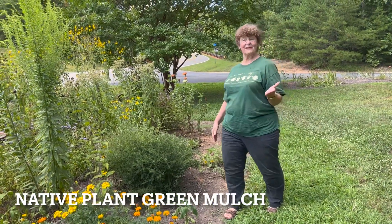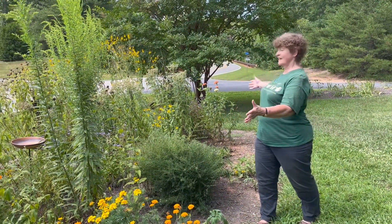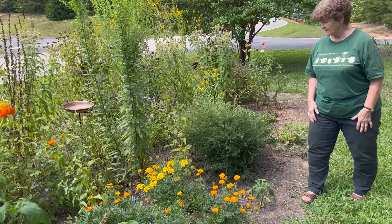Here we are at the Goosland Powhatan Master Gardeners Pollinator Garden. This particular garden is our meadow garden where we have almost all native plants. You'll see a few things that shouldn't be here, but mostly we have all native plants here.